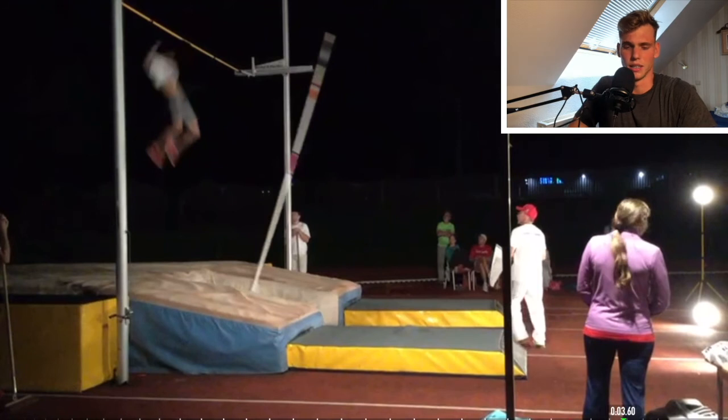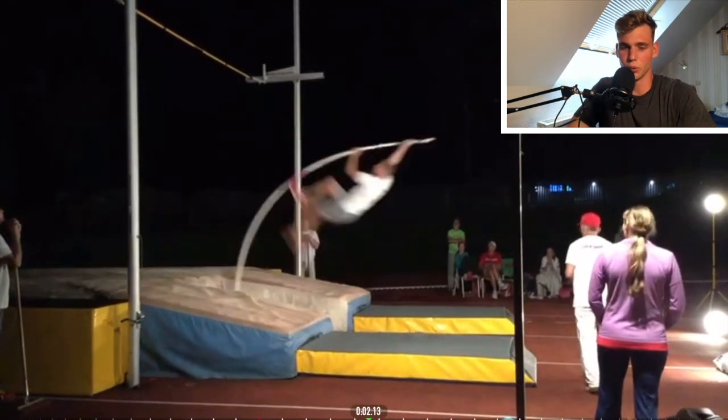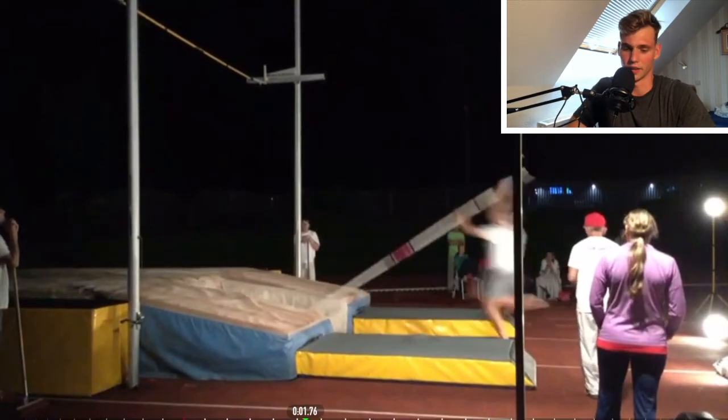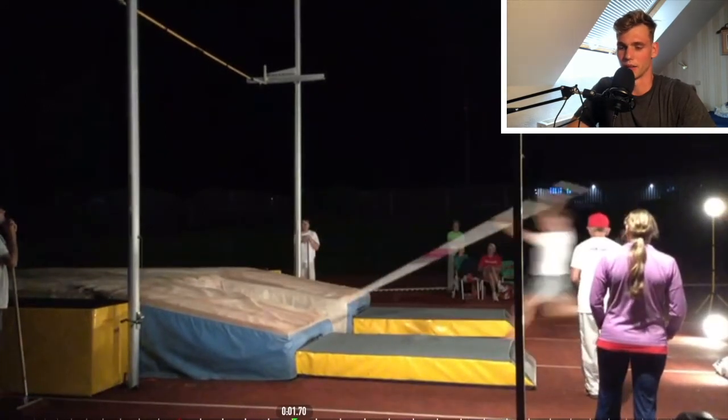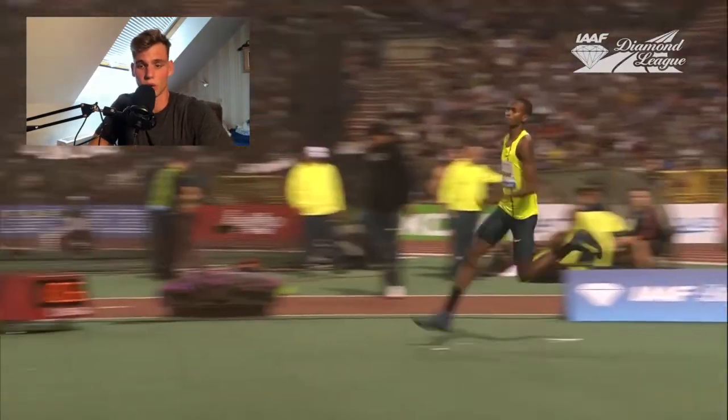As you can see, it was also pretty easy for me to clear the bar without needing any extra movements. A pretty clean jump I would say, and I really like this one.